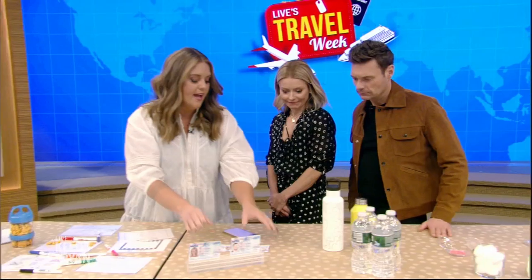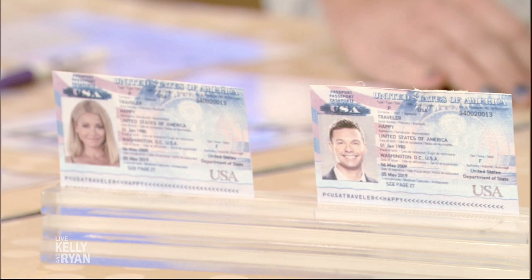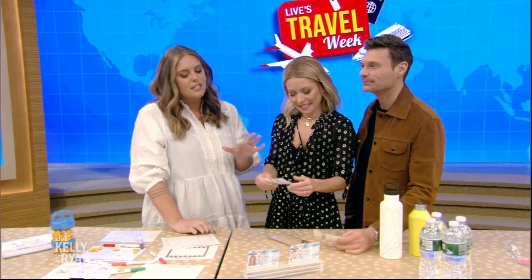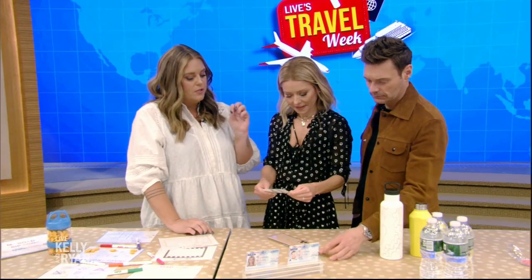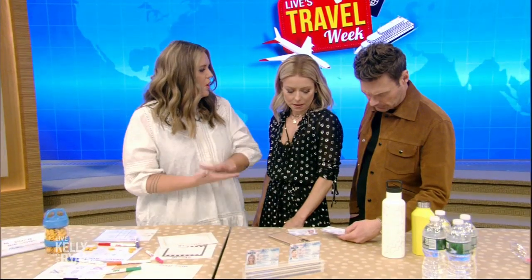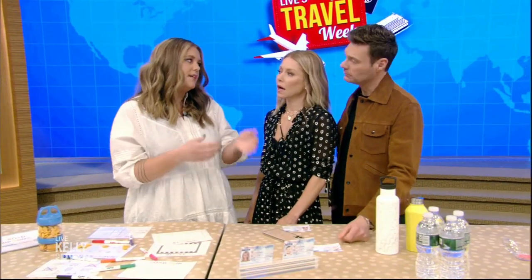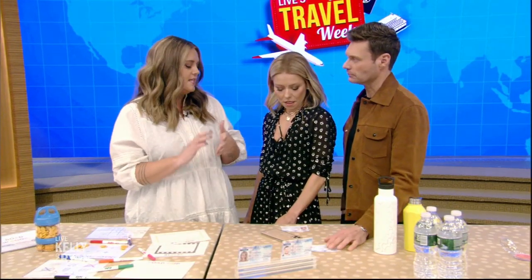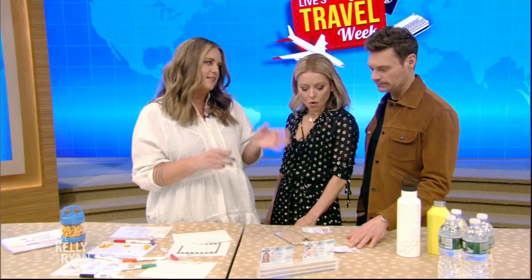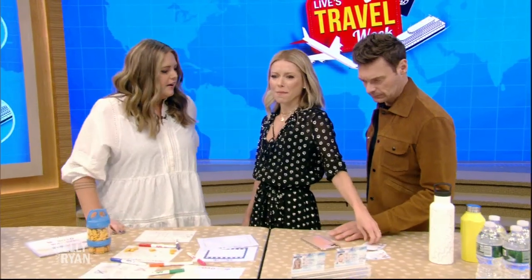If you, heaven forbid, lose your passport or ID, you want to have that information. Either make a paper copy and keep it with you — you can't use it, but you need the numbers and expiration dates — or use your cell phone with something encrypted and keep it safe. It really expedites the replacement.